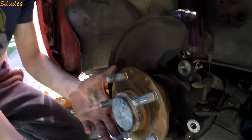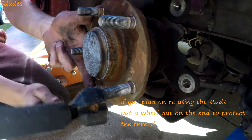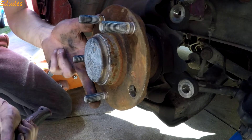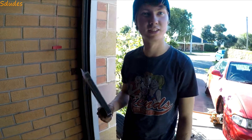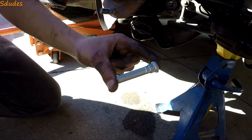Now we're going to hit these old studs out, doing them one at a time. These are the nice extended wheel studs — GK Tech, got them from a local drift import store. So this is the new extended wheel stud compared to the old one.